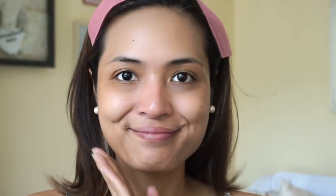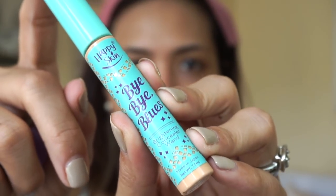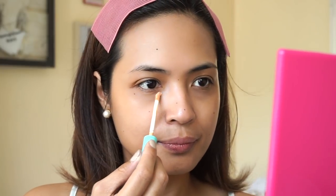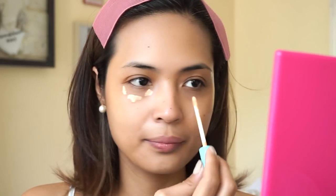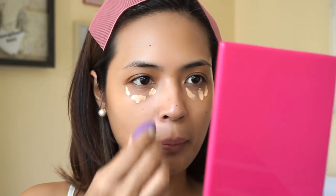Then I'm gonna conceal with the Bye Bye Blues Concealer by Happy Skin in the shade Medium, which is the darker of the two shades. I'm not going for that super highlighted look because I'm not even wearing foundation — I want everything to look really natural. So I'm just gonna put it where it needs to be, then blend with this small damp sponge so it ends up looking like second skin.